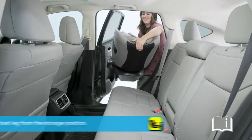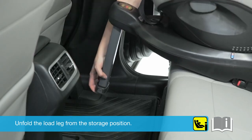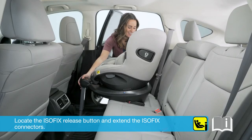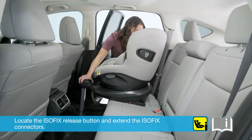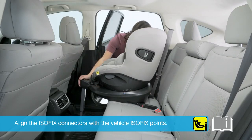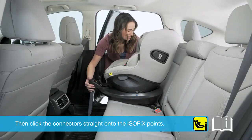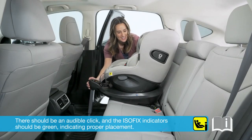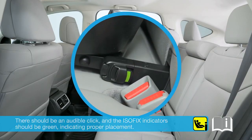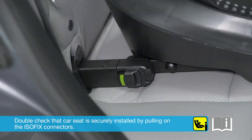To install your iSpin360, unfold the load leg from the storage position. Locate the ISOFIX release button and extend the ISOFIX connectors. Align the ISOFIX connectors with the vehicle ISOFIX points, then click the connectors straight onto the ISOFIX points. There should be an audible click and the ISOFIX indicators should be green, indicating proper placement. Double check that the car seat is securely installed by pulling on the ISOFIX connectors.